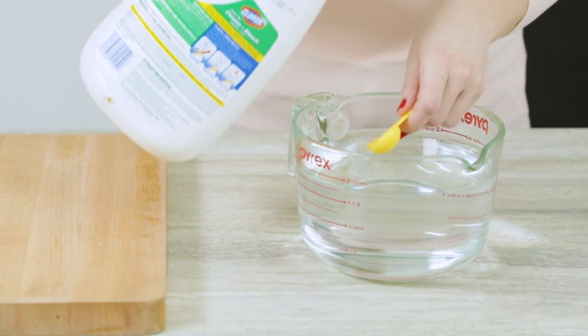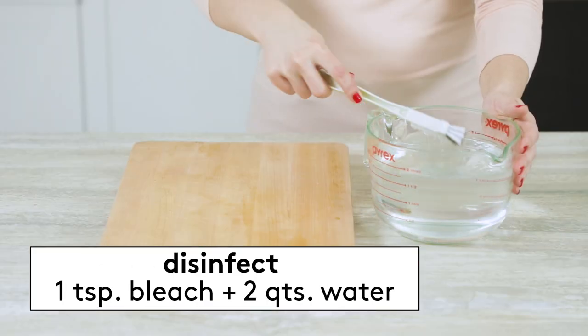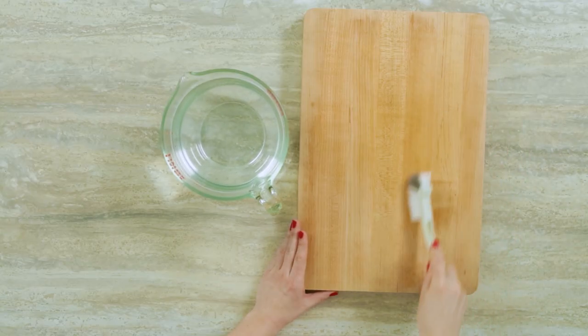Now, if you want to truly disinfect your board and make sure that all of the germs are removed, use a dish brush to scrub the board with a solution of one teaspoon bleach diluted in two quarts of water. Then wash the board with dishwashing liquid and dry it thoroughly.